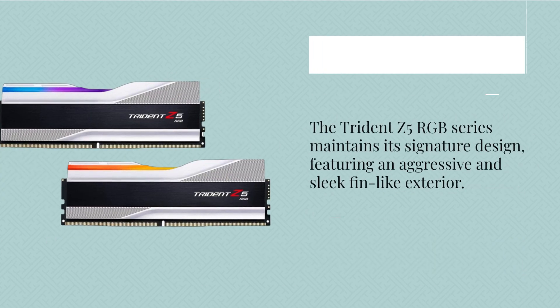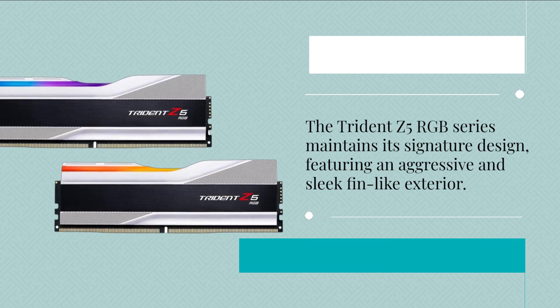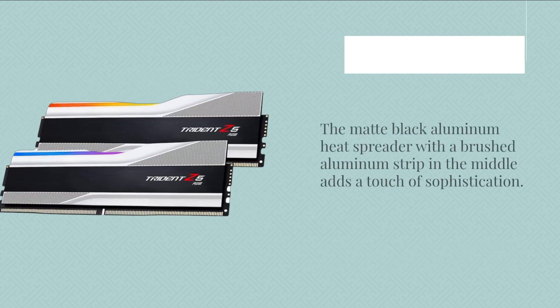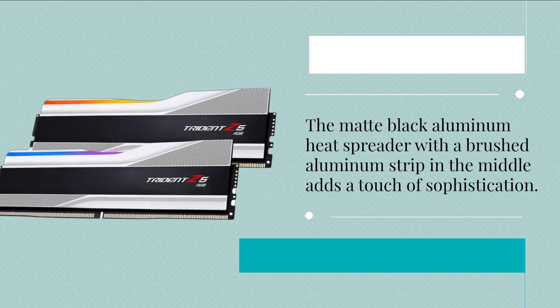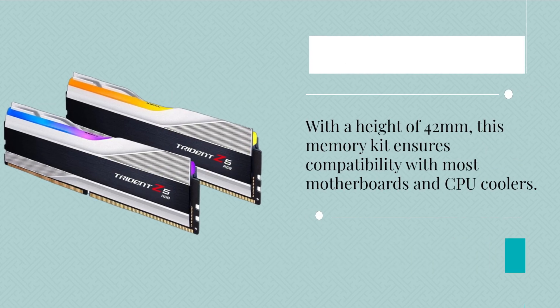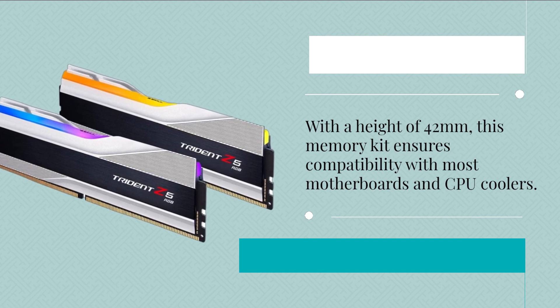The Trident Z5 RGB series maintains its signature design, featuring an aggressive and sleek fin-like exterior. The matte black aluminum heat spreader with a brushed aluminum strip in the middle adds a touch of sophistication. With a height of 42mm, this memory kit ensures compatibility with most motherboards and CPU coolers.